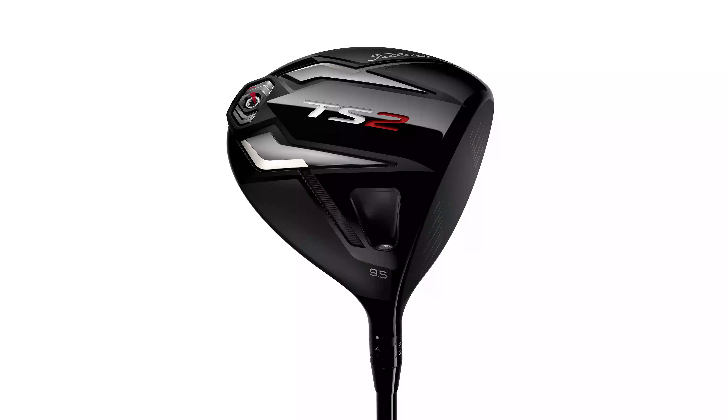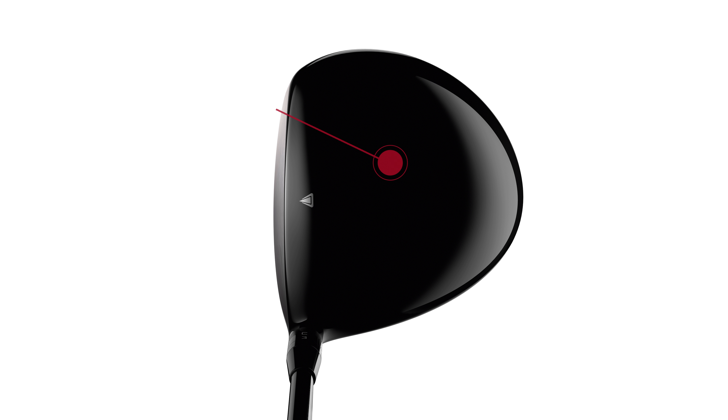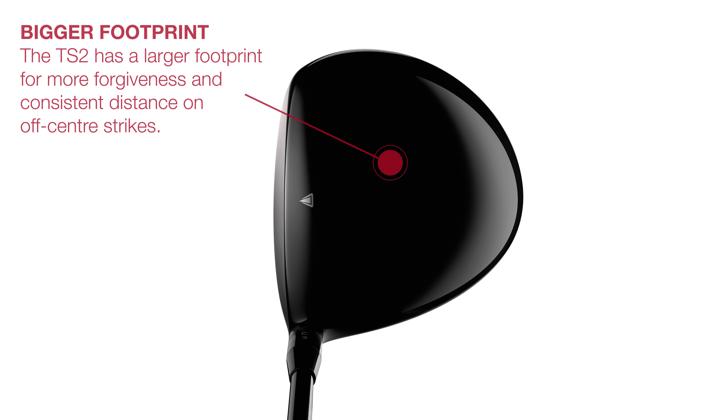First of all the TS2, as we mentioned, is the more stable, more forgiving offering with a minimal single weight port back and centre. That combined with a slightly bigger footprint sends a clear message of forgiveness and easy launch.